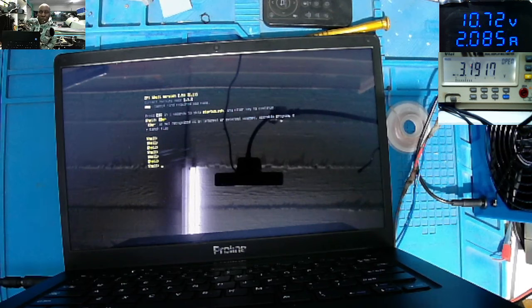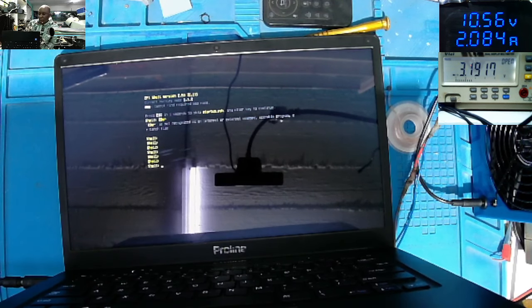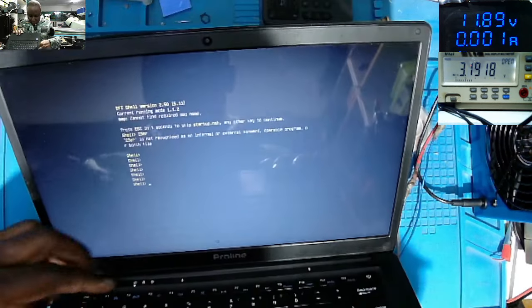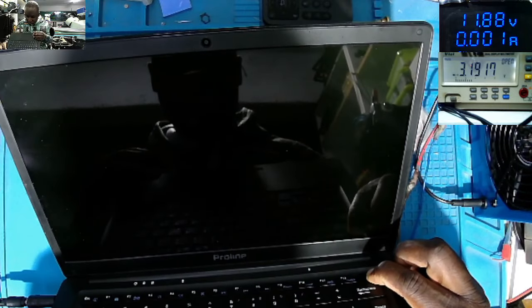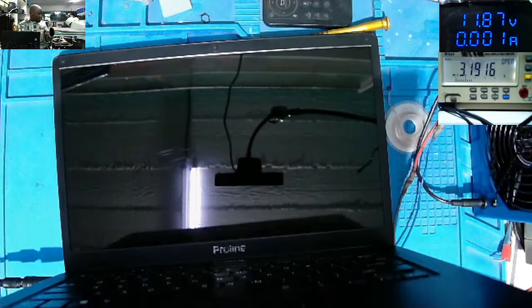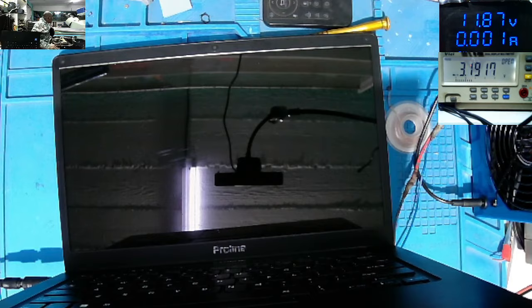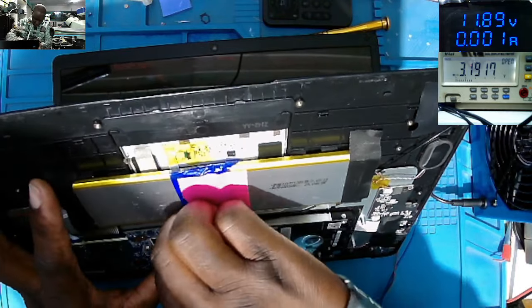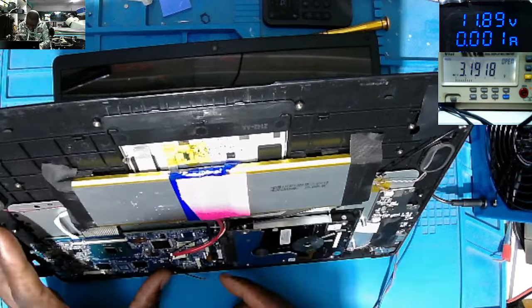That was just a shorted capacitor on the main 12V power line. This is a Pro Line laptop running on a 12V charger — not 19V. I'll stop the video now. Let's put it all together, or maybe we can put the hard drive in just for testing. Let's power off the laptop — it is off. We do have the hard drive from the customer. Let's set the hard drive and see if the laptop is reading it.